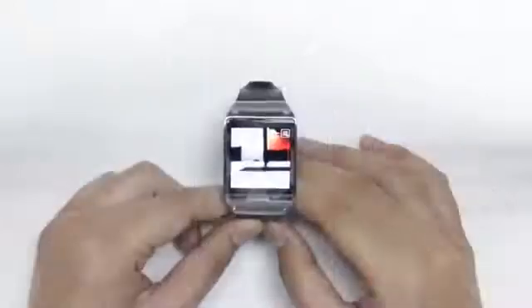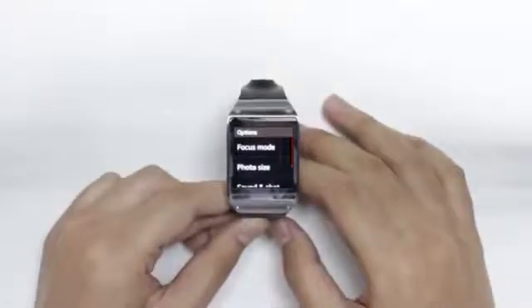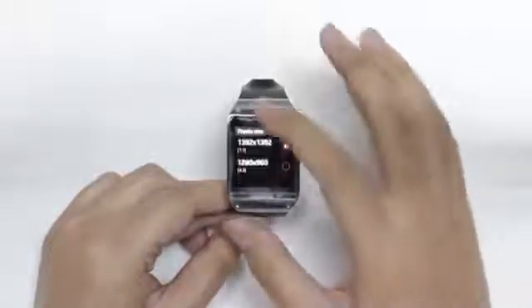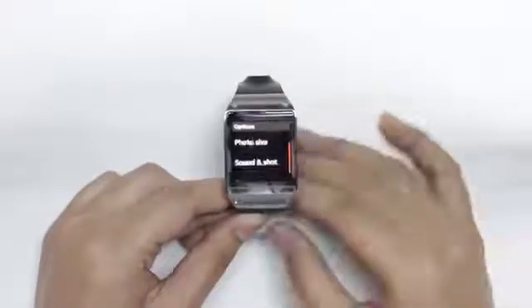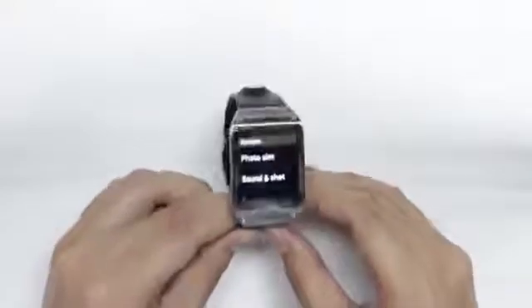The Galaxy Gear has a 1.9 megapixel sensor and it has quite a lot of features. You can play around with the focus modes, photo sizes, and there is the cool Sound and Shot feature which is what you find on the Samsung Galaxy S4 and newer Galaxy smartphones — and it's on the Gear smartwatch.